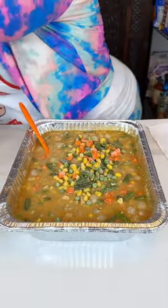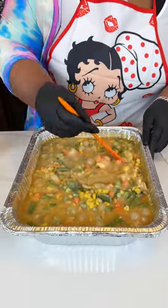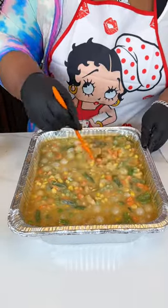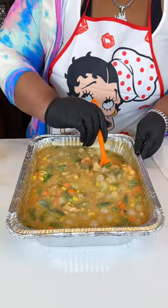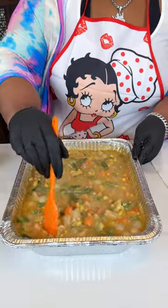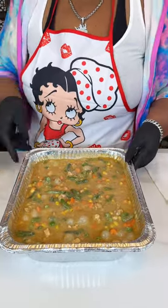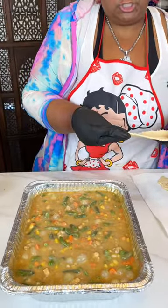Especially for the kids — they need their veggies, and hopefully you can get them incorporated so they'll eat it. When you're cooking at home you just kind of eyeball it. You know what your family likes — if your kids don't like mixed vegetables but they like green beans or just carrots, just do a pie with just carrots or just green beans.